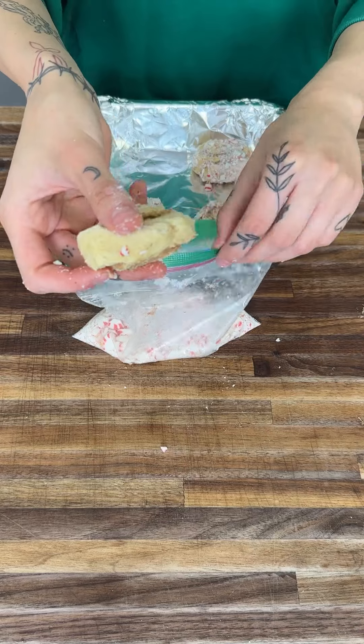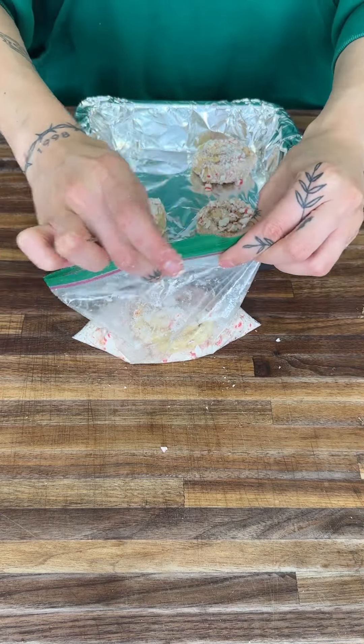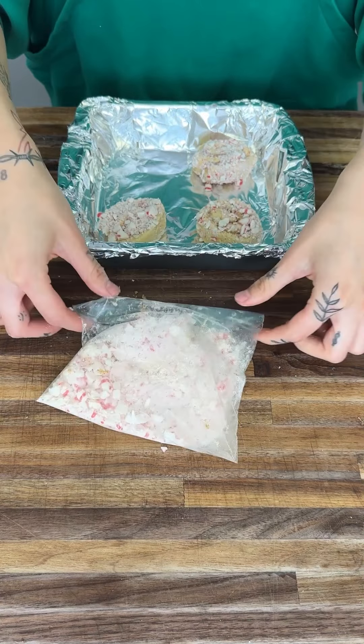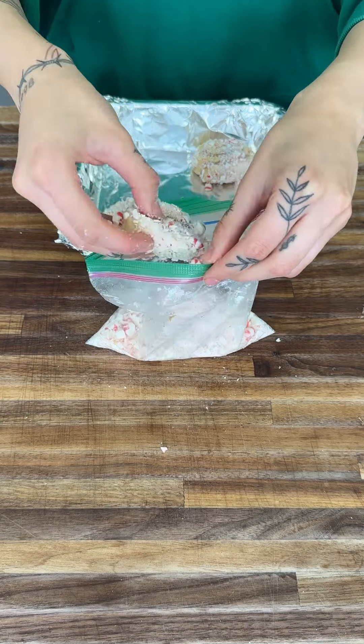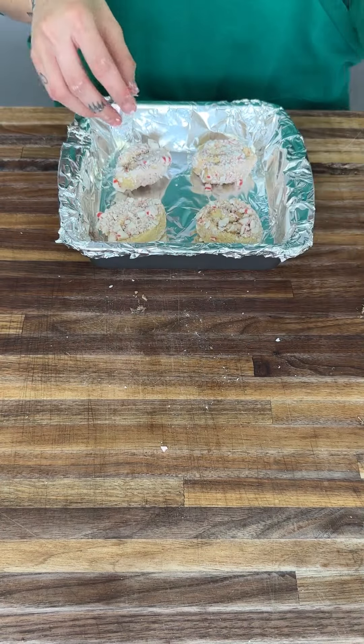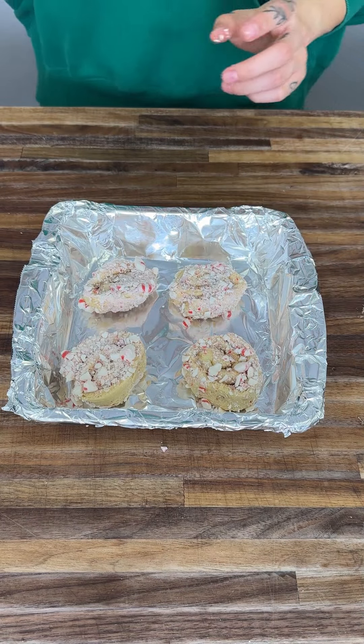We have one last one — face it down, turn it around, and we're going to do a flip. And yes, look at that — it is fully covered. This is exactly how it should look, guys.